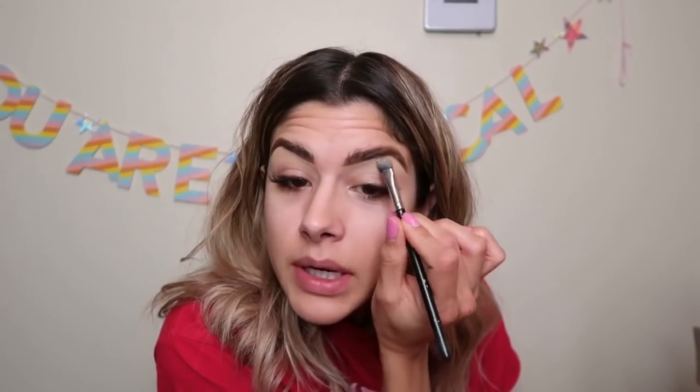I'm pulling the concealer down onto my eyelid as well. For the eyeshadow base, I'm using MAC's Pro Longwear Paint Pot in the shade Laying Low. I don't remember the exact wear time — maybe 12 or 16 hours — but it definitely creates a nice barrier for your shadow and keeps it on. The wear time is really good. My makeup has to stay on all day, especially from chasing around little kids who are always touching my face.